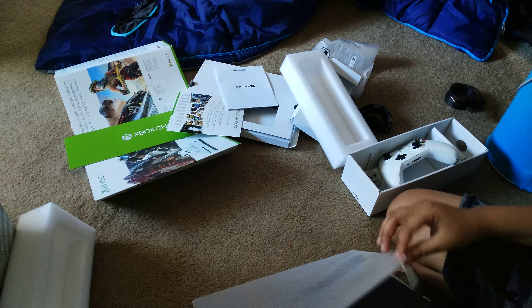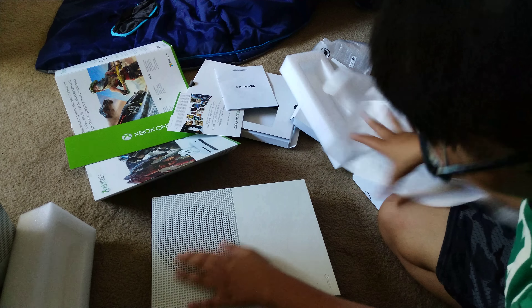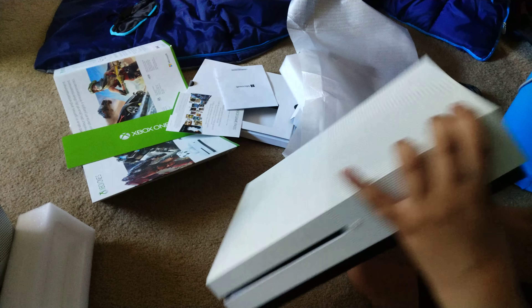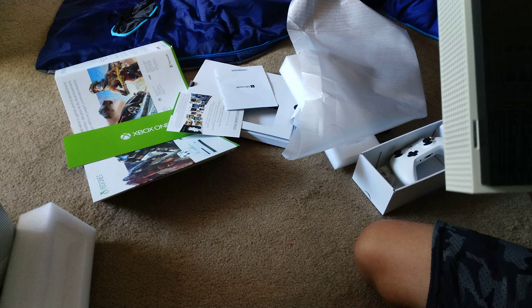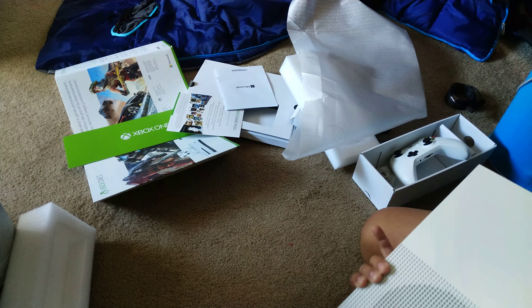Fun fact — I was the biggest PlayStation fanboy and I literally hated Xbox, but all of that changed when Amazon released their bundle for the Xbox One S. I got this on Prime Day for $229, it was a great deal. As you can see, the Xbox itself has all the ports on the side, front, and bottom — it's amazing.